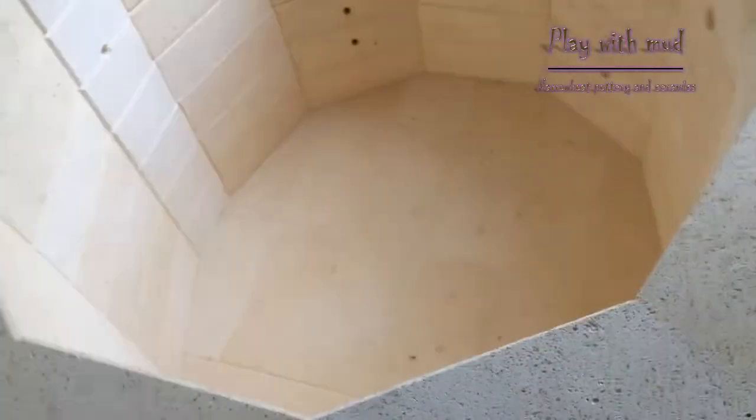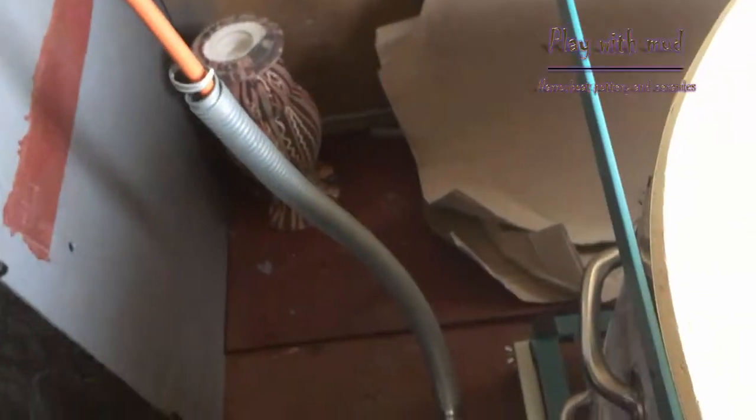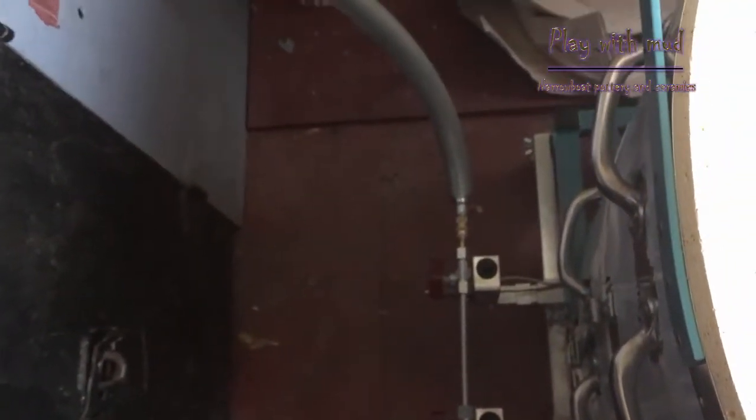There's the wheel in the corner, a work table on there, and we also have a table that we place above the kiln while it's not in use — for another table in the studio. Watch this space at playwithmod.co.uk.